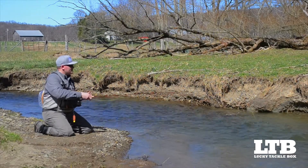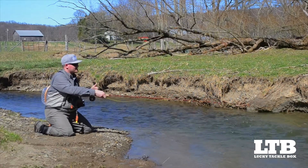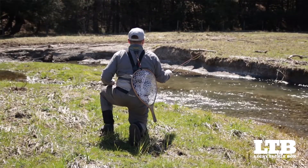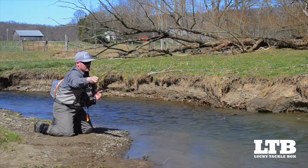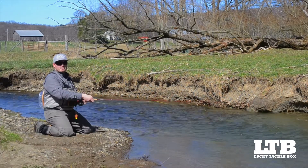So again, we're going to flip our line up, lead it slightly — maybe six to eight inches — with some bow in our line, and we're waiting for that line to tighten up or get taut, and then we set our hook. And that might have been a fish right there.